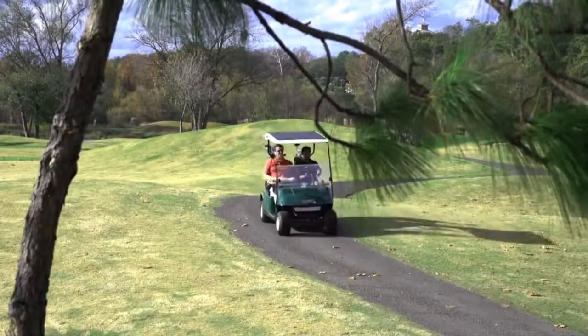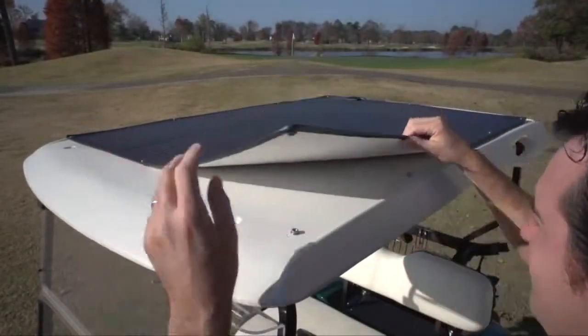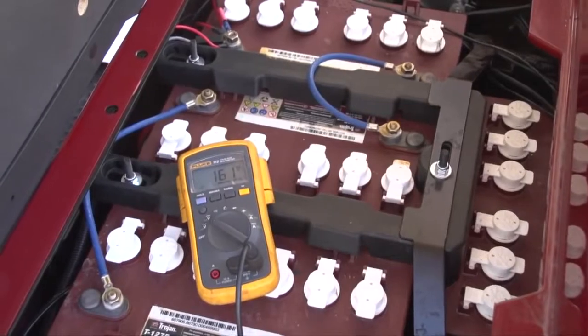Extend the life of your batteries and keep your cars on the course longer with the Powerfilm Solar Panel from EasyGo. This thin flexible module snaps onto the roof of your electric golf car, providing a constant source of energy to your batteries even on cloudy overcast days.